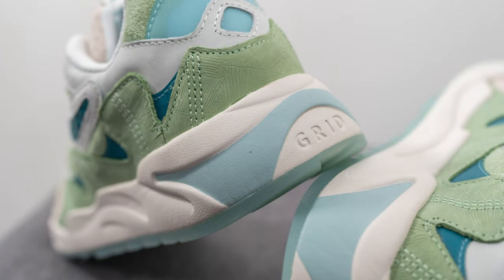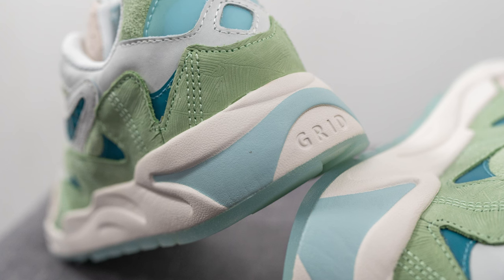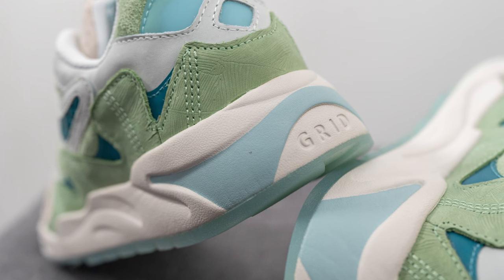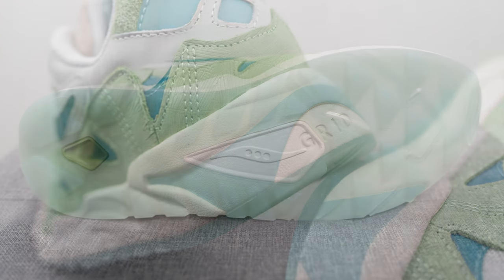Encased within this midsole but not visible to the eye, we also have Saucony's grid technology, which helps with impact protection and energy return. In simple terms, think of it like a cassette inserted into the midsole — it looks like a tennis racket and will absorb the shock from your heel landing against the ground and return that energy back to you.